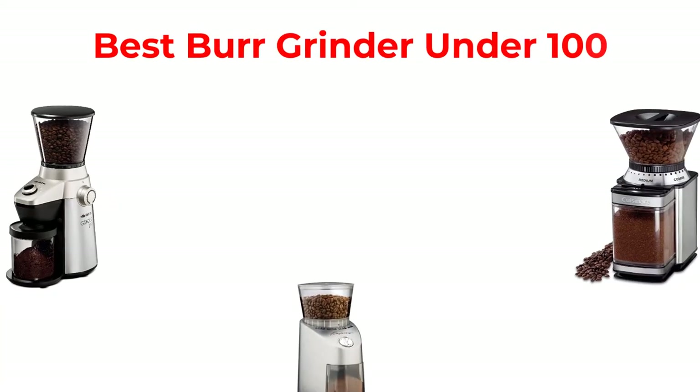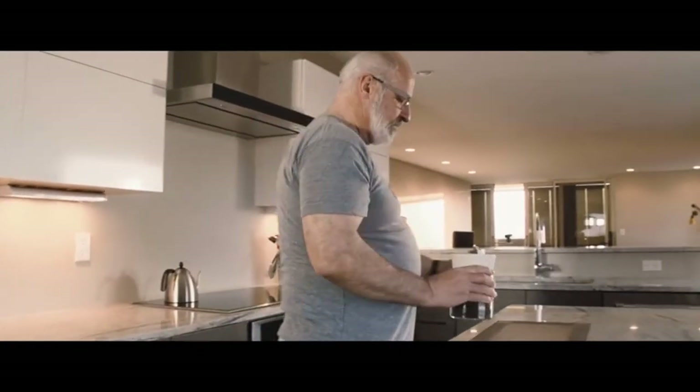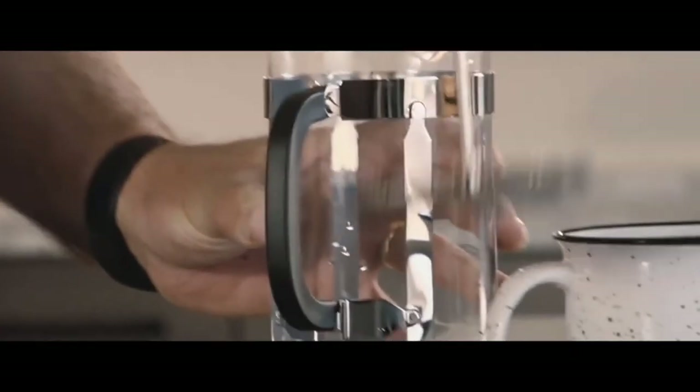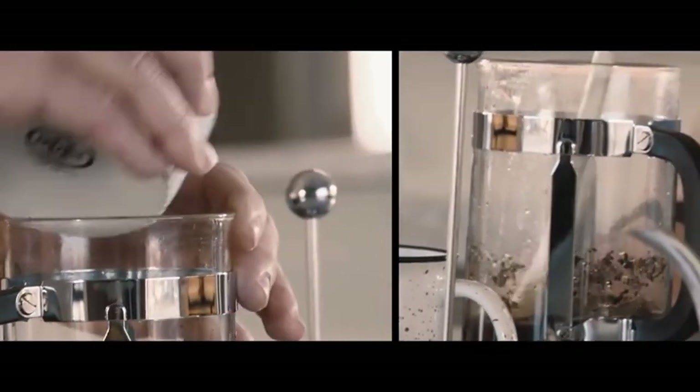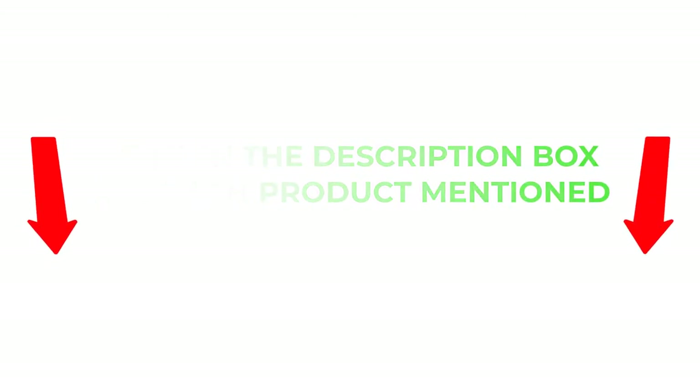Hey guys, in this video I will talk about the best burr grinder under $100. After much research I found these products very helpful for people like you. I will provide you brief information about these products. If you want to know about the price and other information, be sure to check my description. So without any further delay, let's jump into the video.